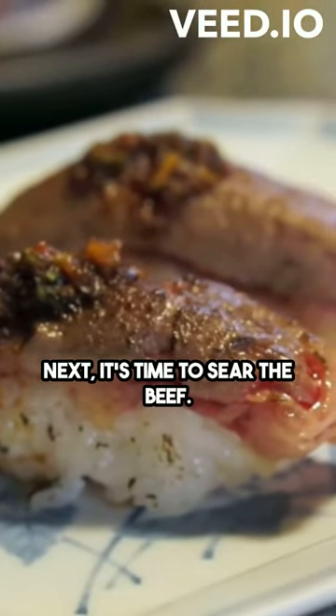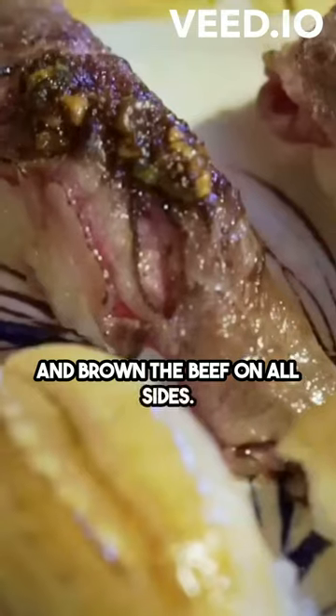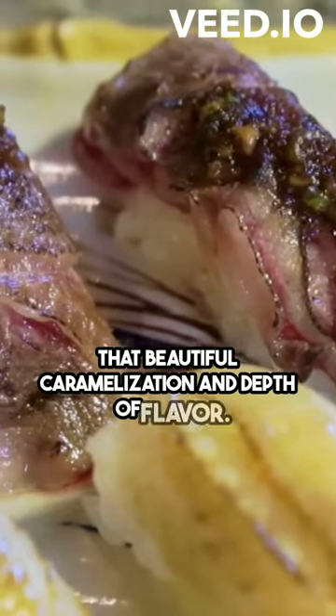Next, it's time to sear the beef. Heat up some oil in a large pot and brown the beef on all sides. This step is crucial because it adds that beautiful caramelization and depth of flavor.